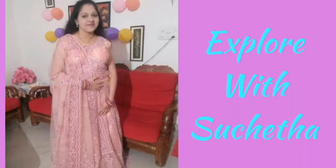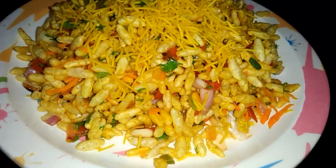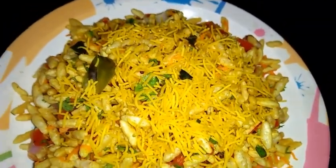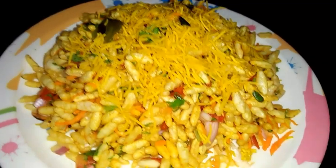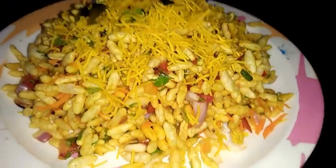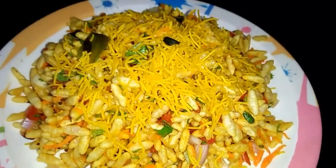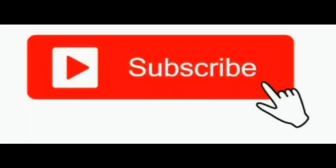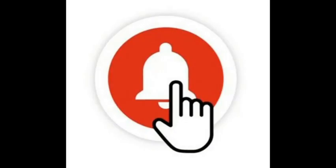Hi friends, welcome back to my channel Explore Visucheta. Today I'm going to show you North Karnataka special recipe Girmit. It can be used as an evening snack also. Watch the complete video without skipping for a detailed recipe. If you have not yet subscribed to my channel, please subscribe and press the bell icon so that you will get updates of all my latest videos. Please like my videos and share it with your friends.